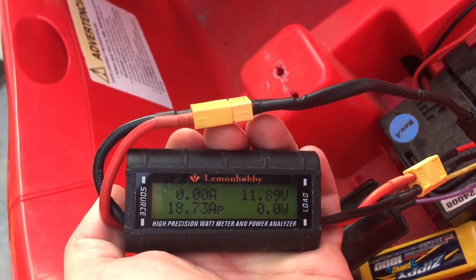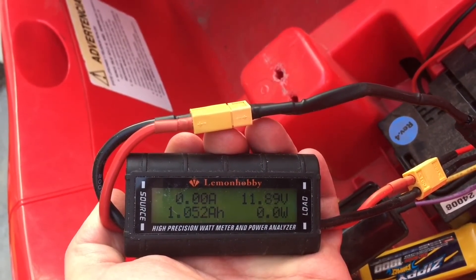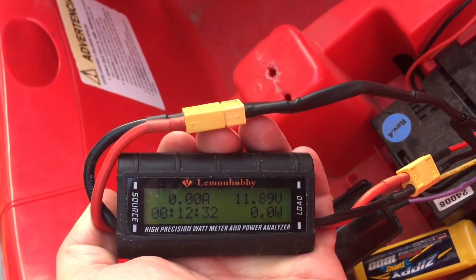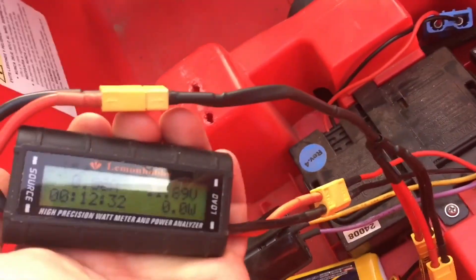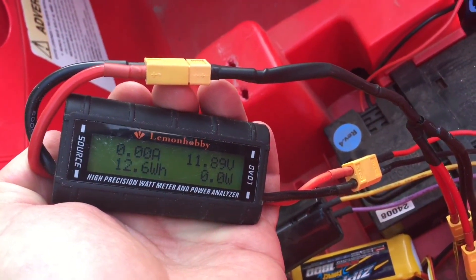Max watts was 226 — so not bad at all. These little Zippy LiPos are perfectly fine for this thing. Thanks for watching, guys!